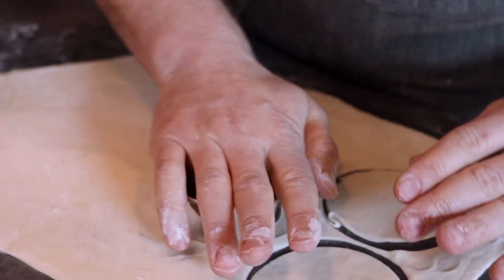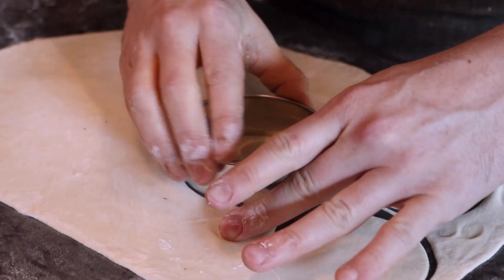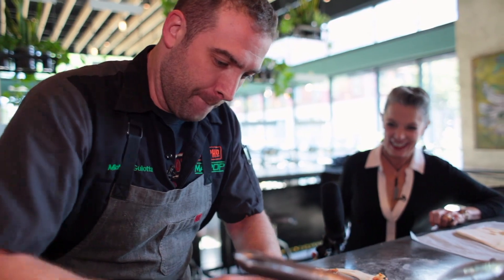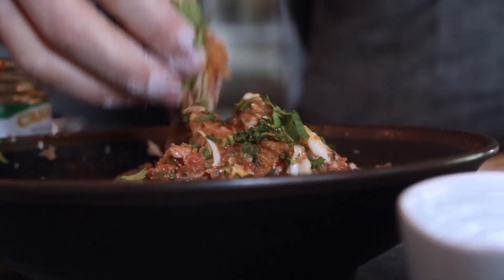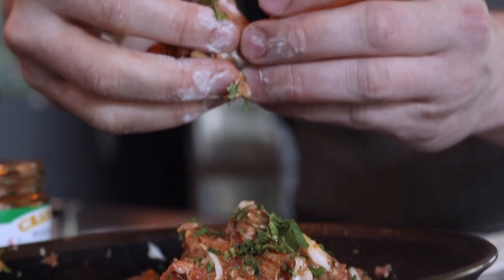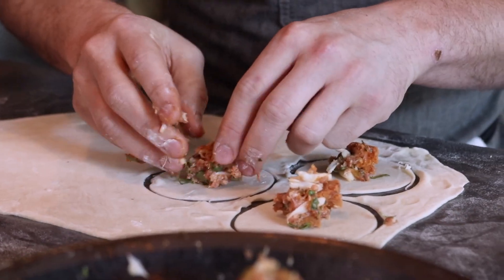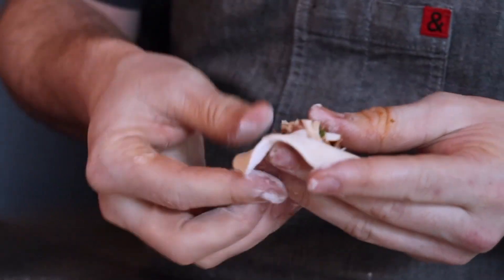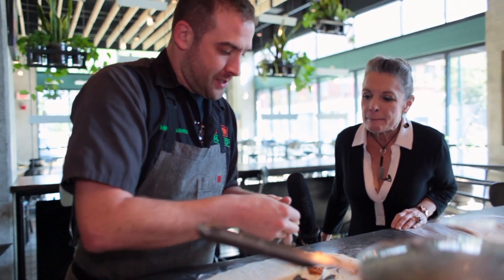Want a ring cutter? Just because it makes things a little more easy. Alright, so you gotta start — you kind of gotta pick it up and work the outsides out a little bit, because you're gonna fold all this together.